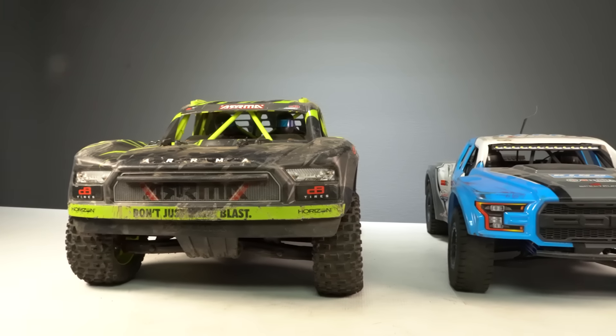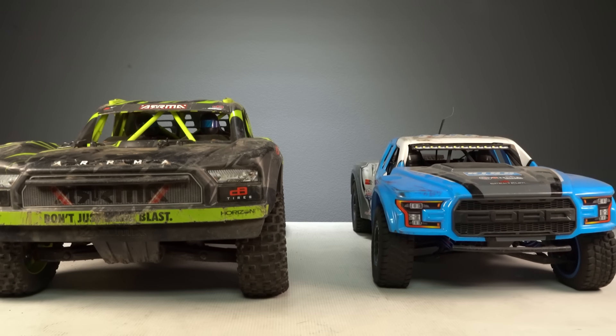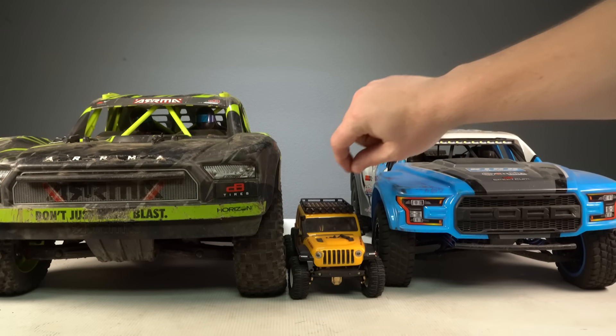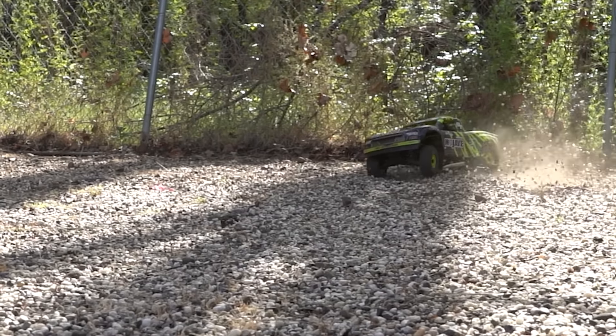Big cars use big tires, and you get a sense of that with the Mojave side-by-side with a standard 1/10 scale Losi Baja Rey Ford Raptor — or even more extreme next to a 1/24 scale SCX-24. The Mojave is a big RC at nearly 30 inches long and 14 inches wide, weighing about 12 pounds.